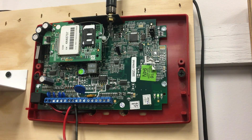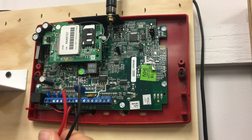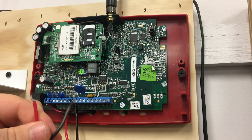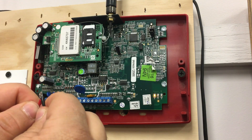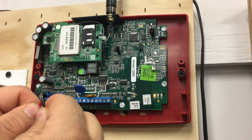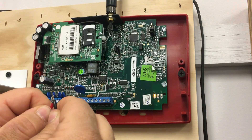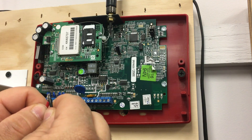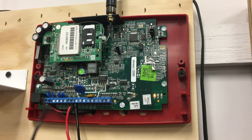We're going to take the red — it doesn't matter which one — and the black; that's going to get wired to a normally open fire alarm relay. When the fire alarm panel goes into alarm, the relay will short the input and you'll see the transmit light go on, sending a fire alarm signal to central station. Once the alarm has been reset, the input will open back up again, causing the radio to send a restore on the fire alarm to central station.